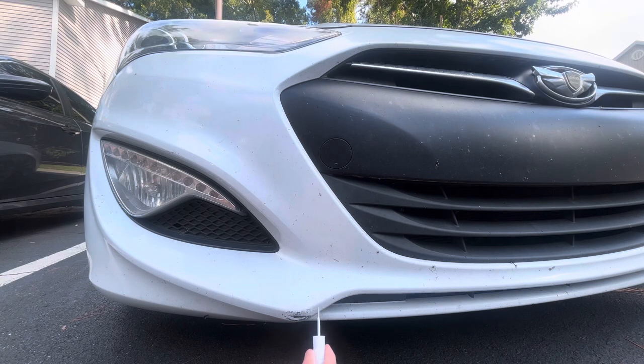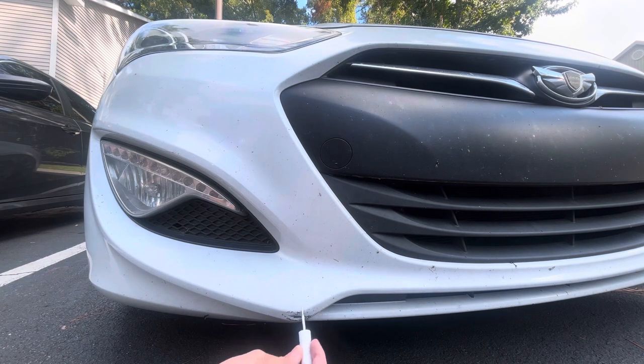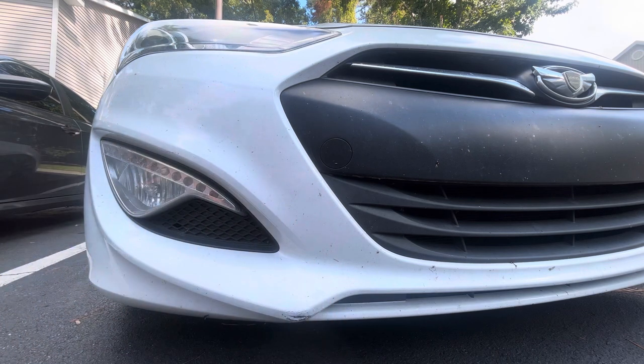Just going to put some base coat on with the pen. It kind of got everywhere unfortunately, so I have some on the ground. I didn't end up running this car through a wash, so it might not look perfect.